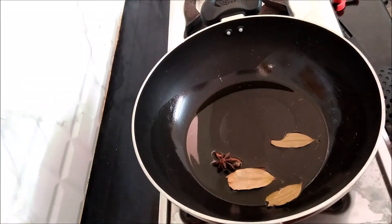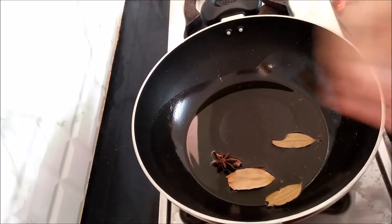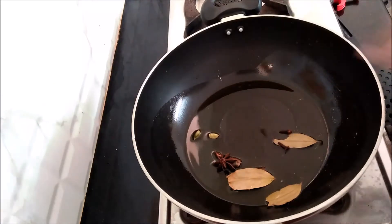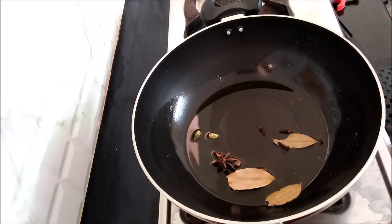I add 3 grams of rice, 1-2 grams of rice, and 2 grams of rice.